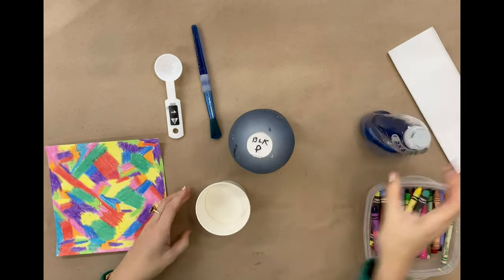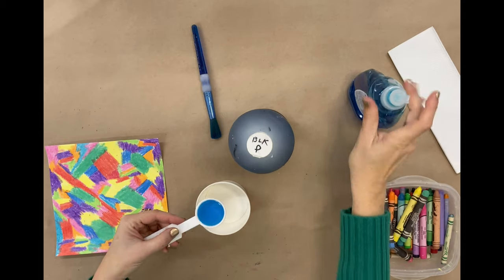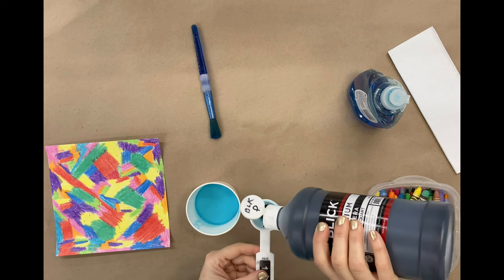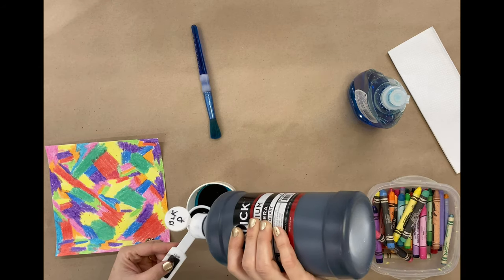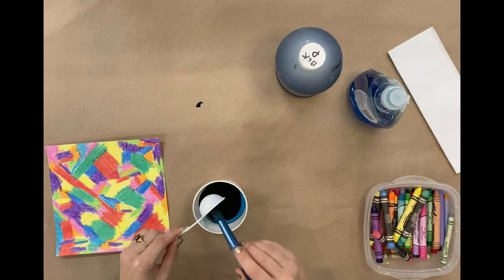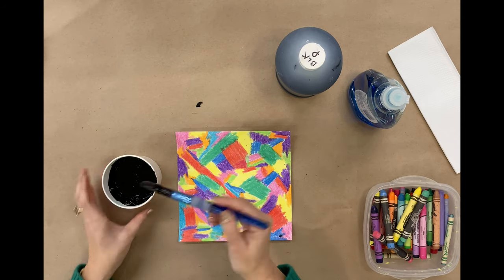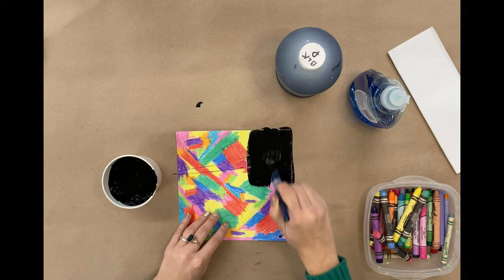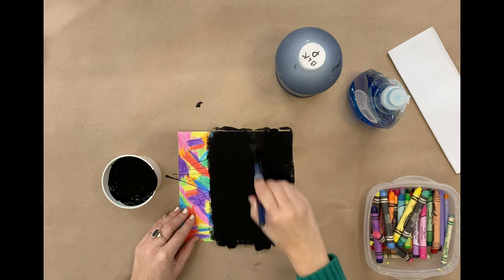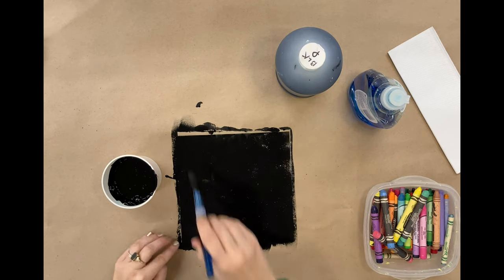Next, you'll mix the tempera paint and dish soap at a 2 to 1 ratio. Add 1 tablespoon of dish soap to your cup, then add 2 tablespoons of tempera paint. Mix them together really well with your paintbrush. Now that my paint's ready, I'm going to cover my crayon drawing. I'll apply a thin layer of paint to the entire surface of the drawing. Once I finish covering it, I'll set it aside to dry. When it's dry, I'm going to add a second coat of the black paint and let it dry once more before scratching.